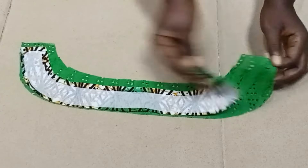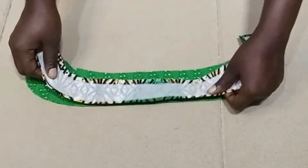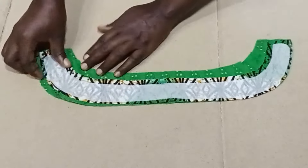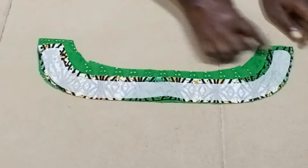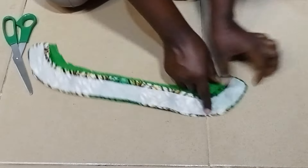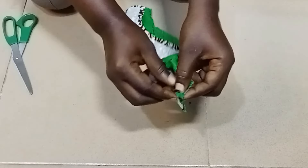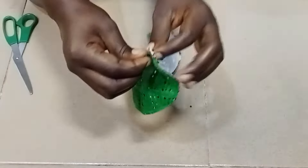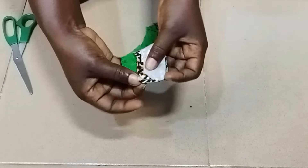I went ahead to cut it on my fabric, leaving allowance for sewing. I left a quarter of an inch for sewing on the upper part, and on the lower part I left enough space for the piece that will be used to cover it.